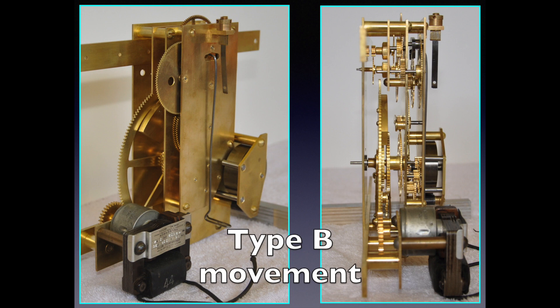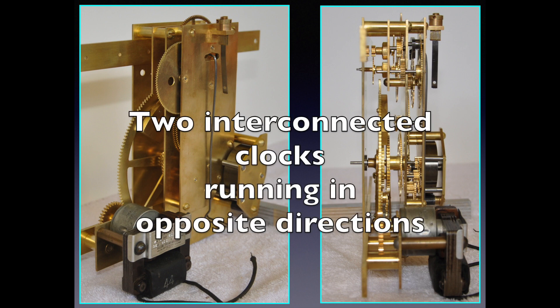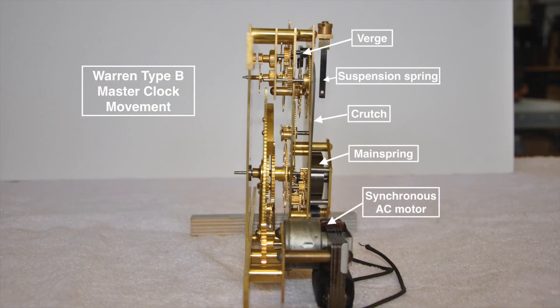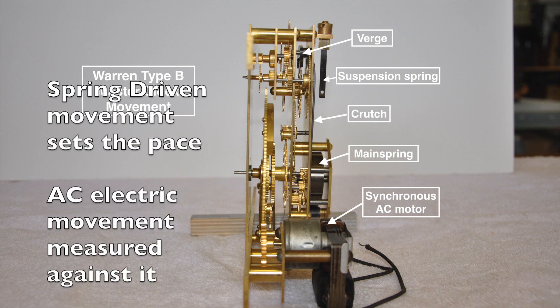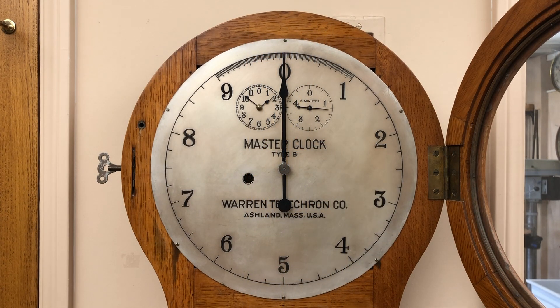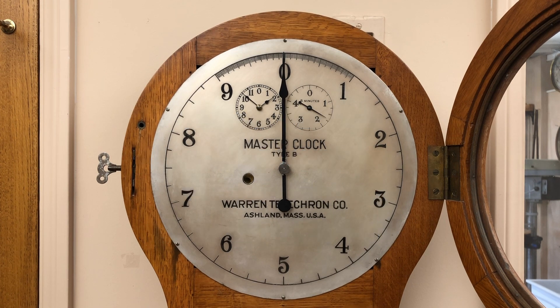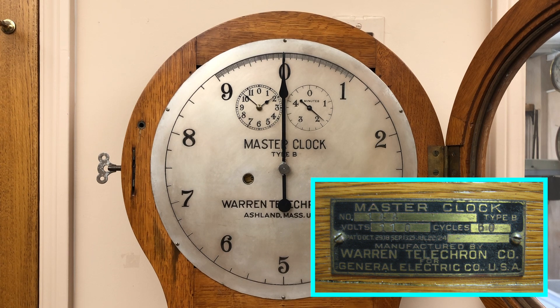These are images of the brilliantly designed and meticulously constructed Type B master clock movement. The movement is essentially two interconnected clocks made to run in opposite directions. The precision spring-driven mechanical portion sets the pace and the electric movement is measured against it. Power system operators simply watched the clock hand and could then speed up or slow down the generators to get the frequency correct. The Type B master clock became available in 1920, and at least 1,000 of them were sold at power stations for $150. Most power plants generated current at 60 cycles per second, but master clocks were available for power stations that generated at different frequencies. Each Type B had an ID tag with a serial number and specified the voltage and the frequency.